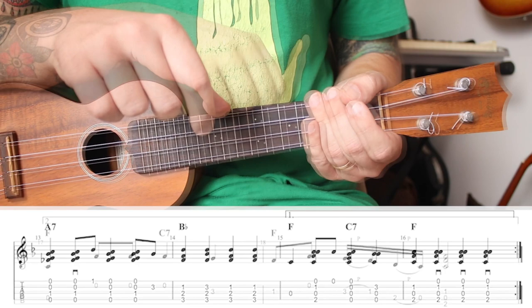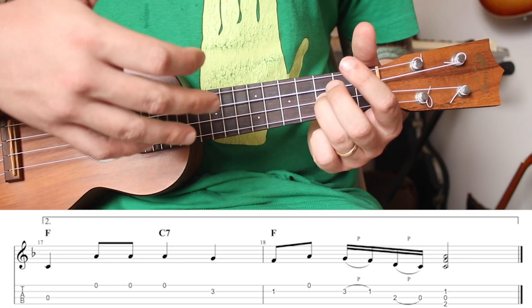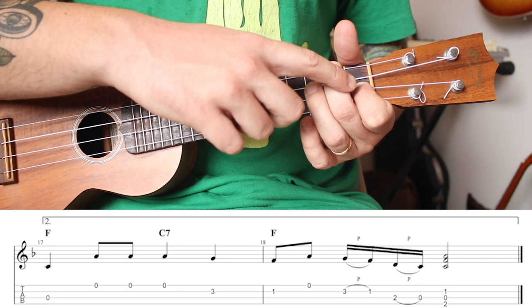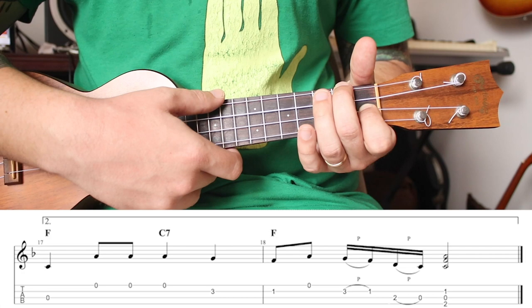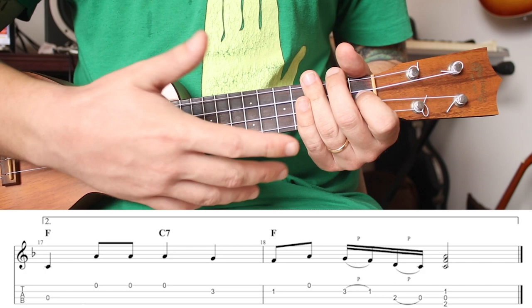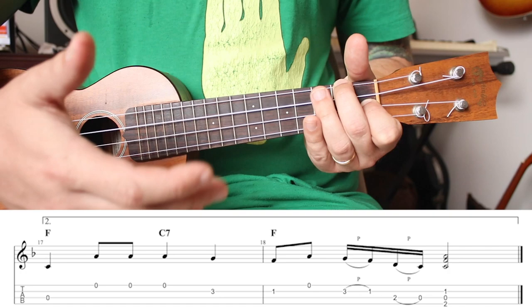At the very end, measures 15 and 16 are going to change and look like this. The first of the two is the exact same: one, two-and-three, four. But we add a little spice to the end to give the finale more movement. We're going to play the F like that, then play the open A string. Keep your index finger down, go down to the third fret and pull three to one, then down to the second fret, pull two-one. The whole time your index finger stays down — make an F and strum through those three strings. So you get: one-and-two, and-a-three. If that's too tricky, you can just strum an F and finish the song that way.